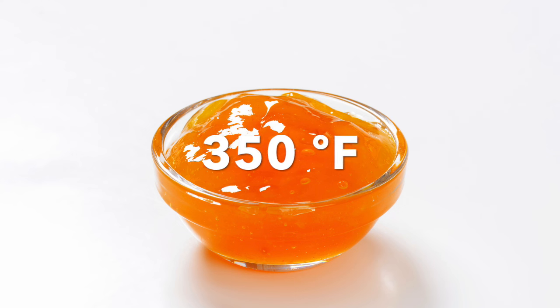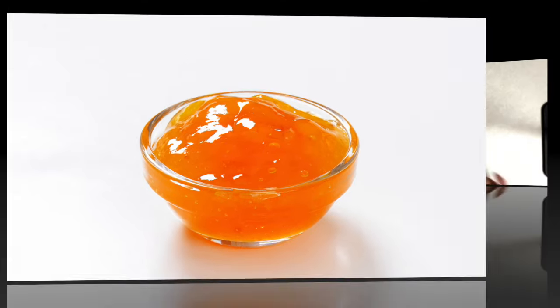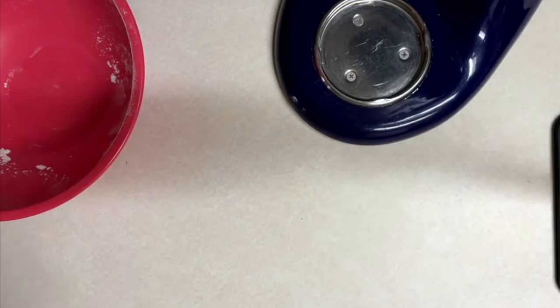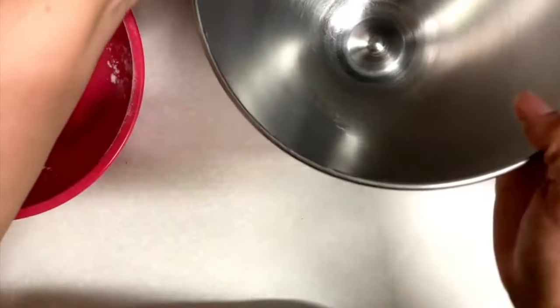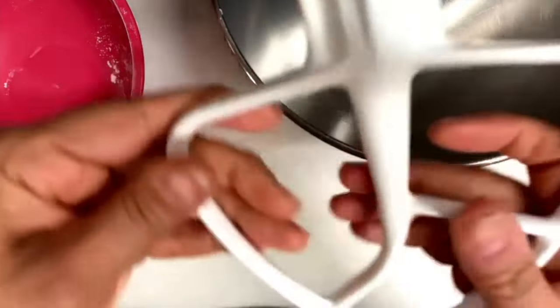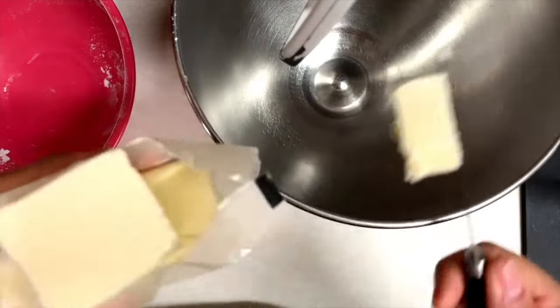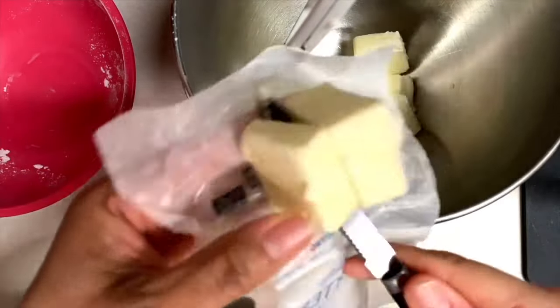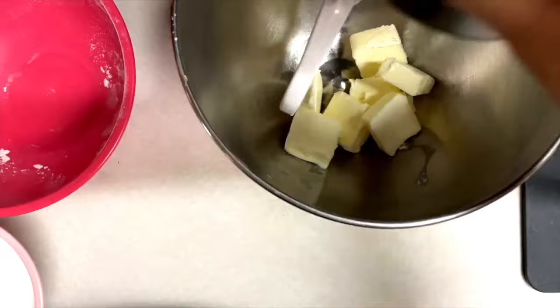I am going to start by preheating my oven to 350 degrees Fahrenheit. Then I'll sift my flour and set it aside. I'm going to use a stand mixer with the paddle attachment. Here I have my butter at room temperature, and I am going to start by creaming it at medium speed for about one minute.